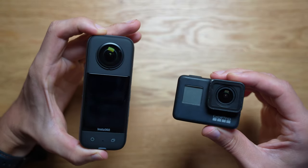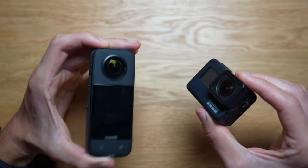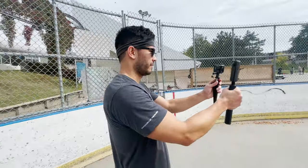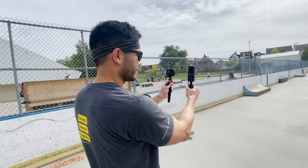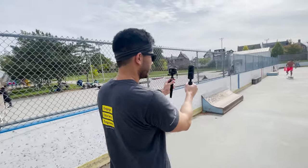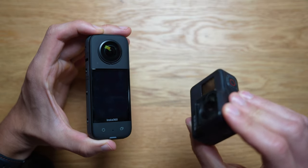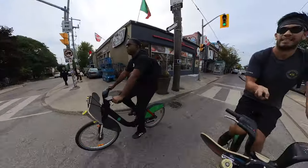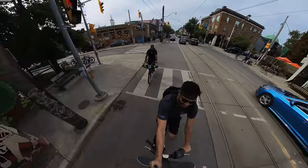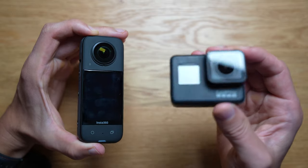We've got the GoPro 7th generation and the Insta360 X3. My theory is that this GoPro 7, made four years ago, has significantly better video quality when comparing it in the action camera mode. Even if you film in 360 and extract a clip from that 360 image into a flattened image, it's still going to be a lot worse than the GoPro Hero 7 Black. That's why I think you cannot throw away your GoPro yet and have it completely replaced with an Insta360.